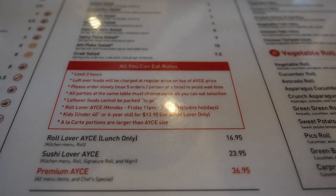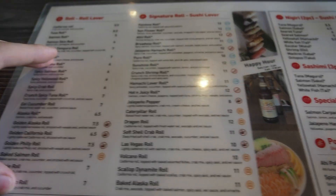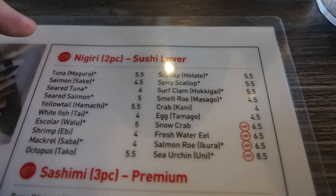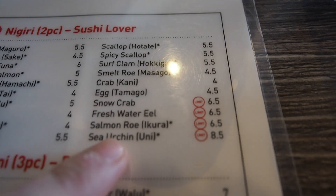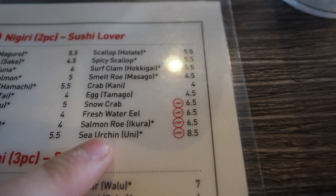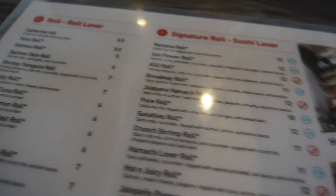So this is the menu here. We ordered the Sushi Lover option — that's the second tier, which includes single-piece sushi and a selection of rolls. Unfortunately they're out of sea urchin today, which is kind of a bummer. But yeah, we ordered some rolls and we'll see how it goes.